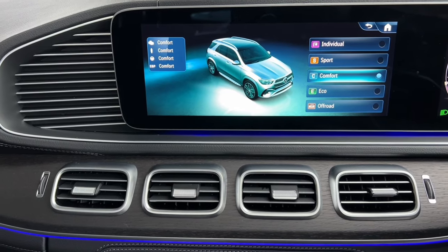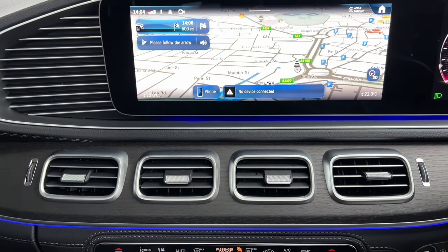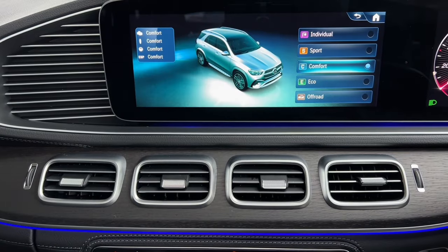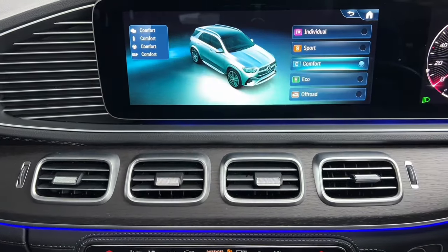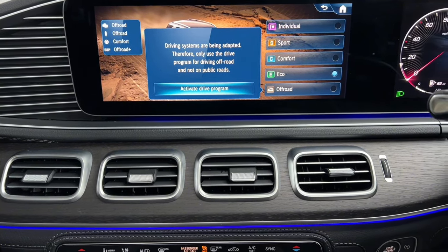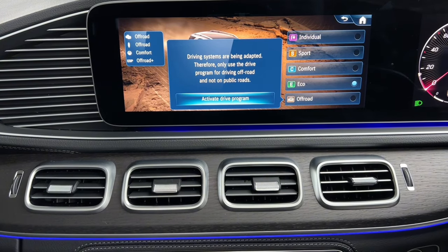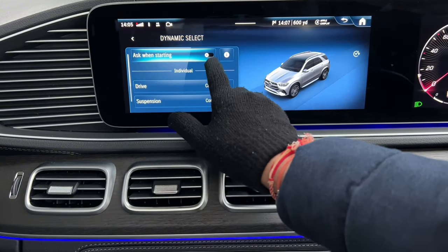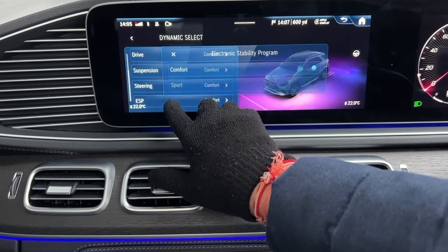Shortcut buttons below the climate controls take you directly to sat nav, radio/media, and telephone. The dynamic control switches let you change driving modes: Comfort for everyday driving, Sport for motorways where it holds gears longer and may use less fuel but gives heavier steering, Eco to minimize fuel consumption (AC runs less strongly in this mode), Off-road mode, and Individual where you can customize gearbox, suspension, steering, and ESP settings separately.